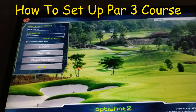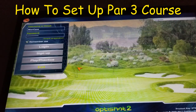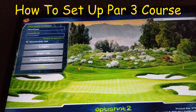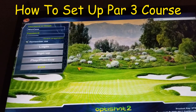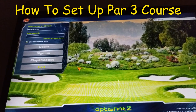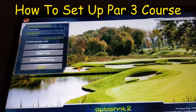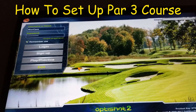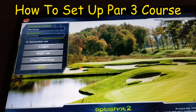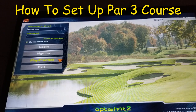Sometimes practice with the OptiShot can be a little stagnant, so I like to mix it up by playing a par 3 round. Here is how I do it — I can play this quickly in about half an hour and really get in some good practice, especially with my irons. To really see if I'm hitting the ball well or not, here's how I go about playing the par 3 courses.